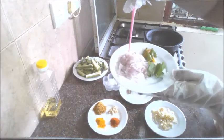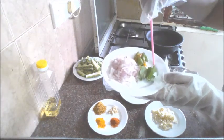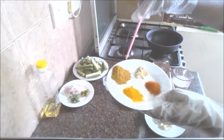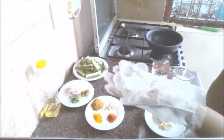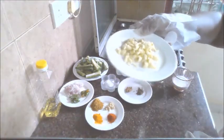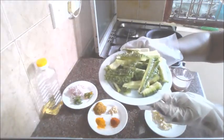Coconut oil, onion, green chili chopped and curry leaves, spices — turmeric, chili powder, ginger powder and five spices powder, tamarind, salt, cinnamon and cumin, some chopped garlic, water, coconut milk. We have bitter gourd cut lengthwise.